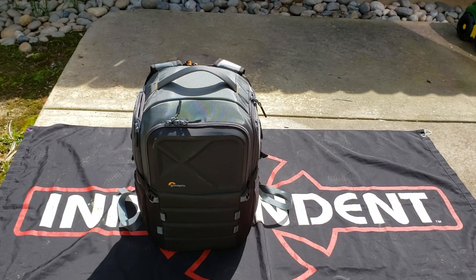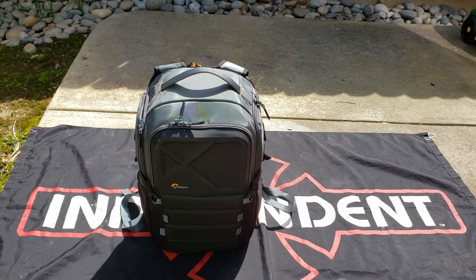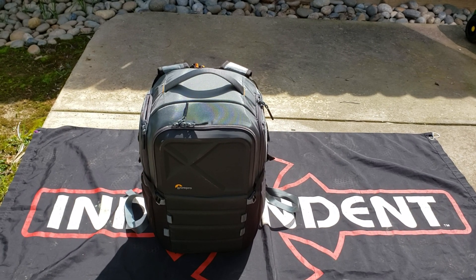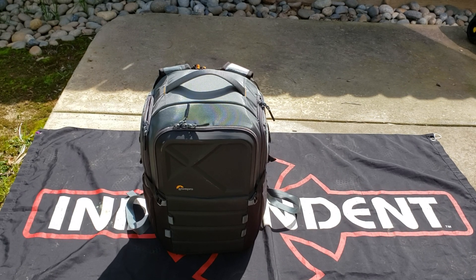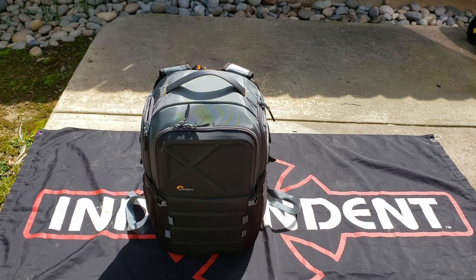Hey guys, welcome to my channel. Hope you're having a great day. In this video, I'm going to be talking about the Lowepro Quad Guard BP-X2 — whether or not I think it's a wise purchase, how I feel about it, what gear I keep inside of it, and all the details. Without further ado, let's jump into it.